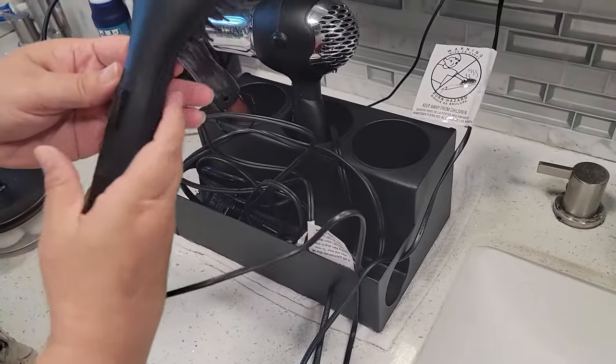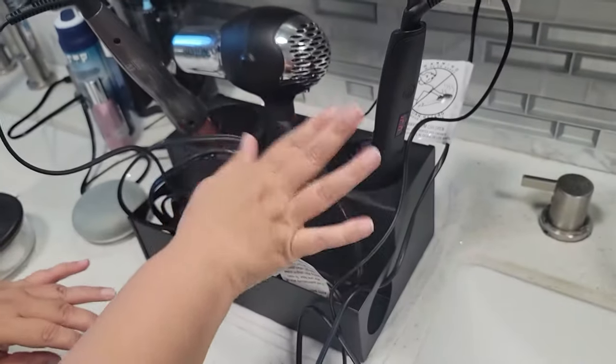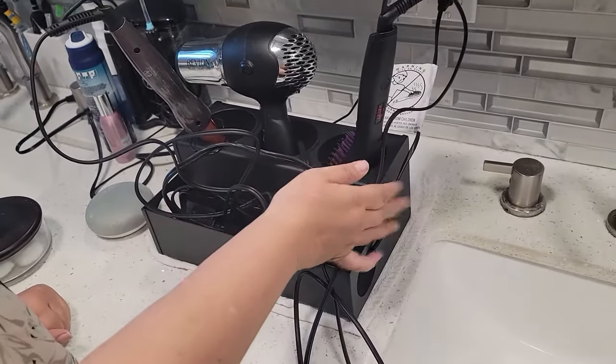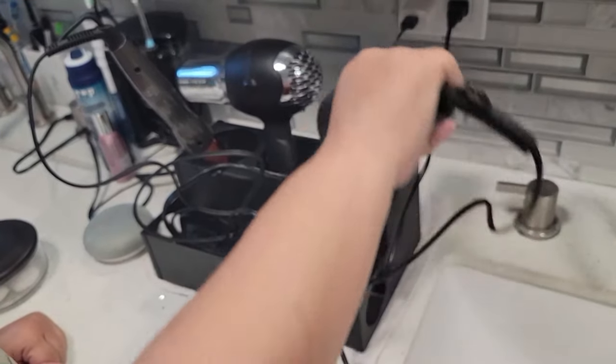Once you have it starting to heat, you go ahead and turn it on and you can put it in here, knowing that it's in a safe place where you will not get burned or get any of your items burned. It distributes the heat evenly, and then once you're ready to use it, you can use it and then put it back in.